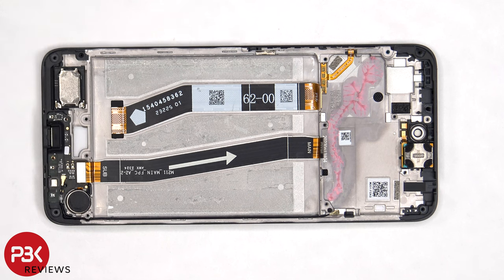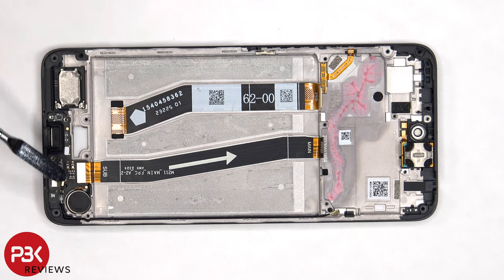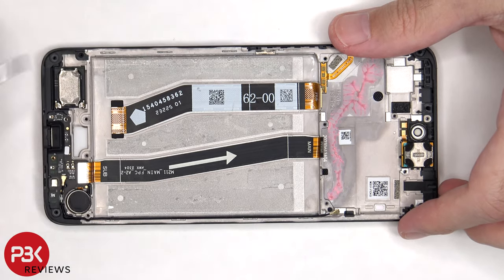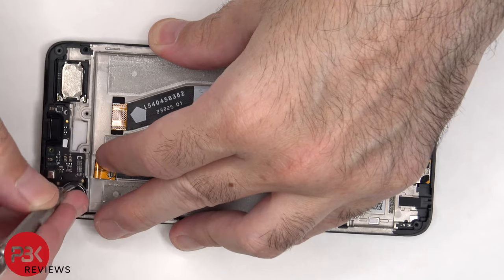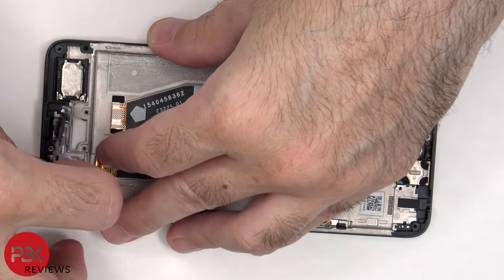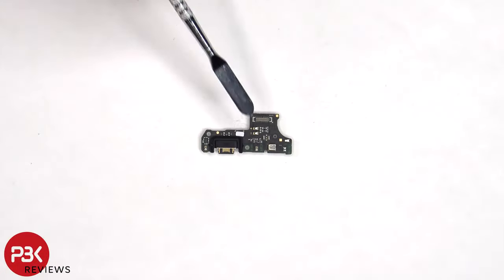Now the flex cable connecting the main board to the sub board, as well as the other end of the coaxial cable, need to be disconnected. There's a rubber gasket around the charger port, another liquid damage indicator sticker, and the primary microphone is located underneath that shield.